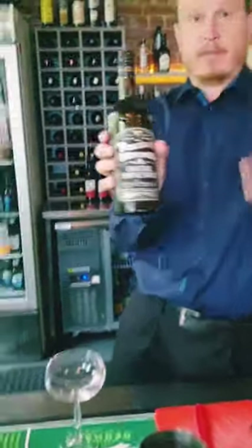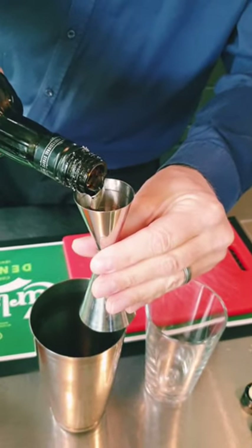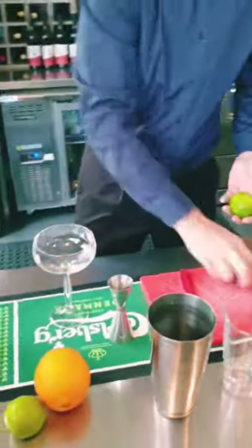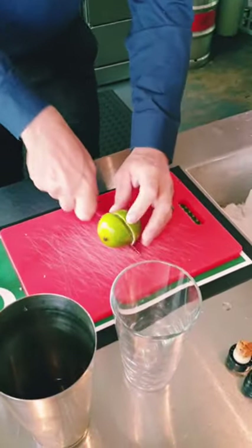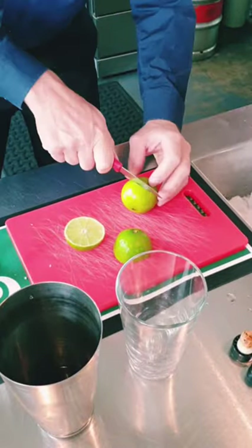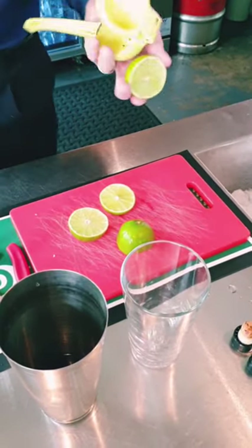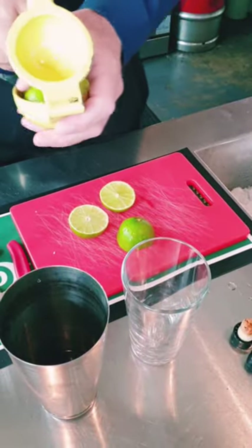15 mls sugar. We put a little bit of extra alcohol in this because we're Danish and we love it. 15 mls simple syrup. We're going to put about 30 mls of lime juice in here. You can put a whole lime in — depending on how juicy your limes are, you might want to measure it out. Get that balance right.